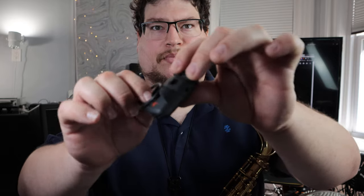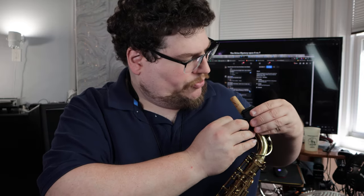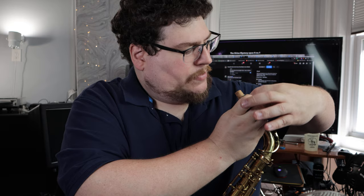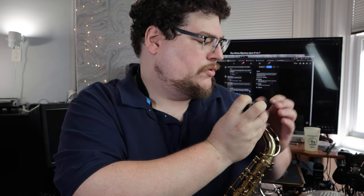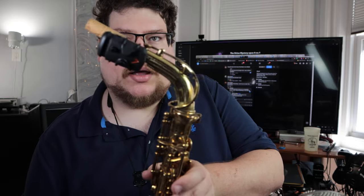So first thing: the preamp straps onto the neck. You've got this little doohickey and it has these spots where it hooks in and just goes around the belt or the neck. I put it up pretty high because you could tuck the strap under the octave but you don't have to. There it goes — that's secure now.